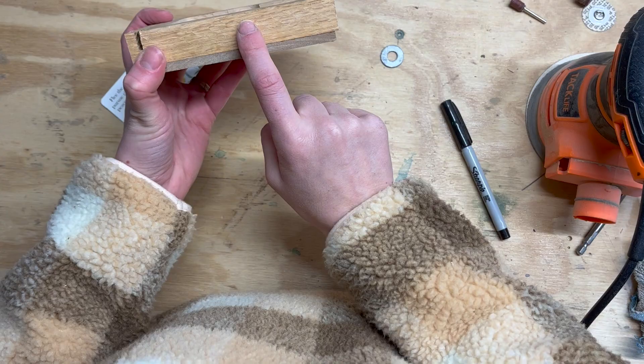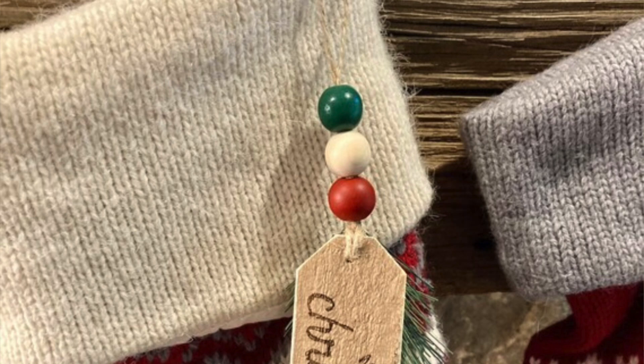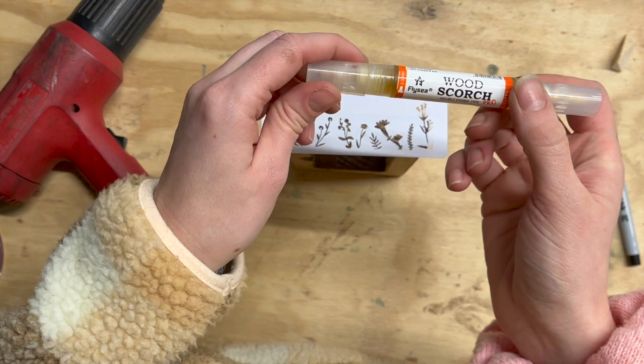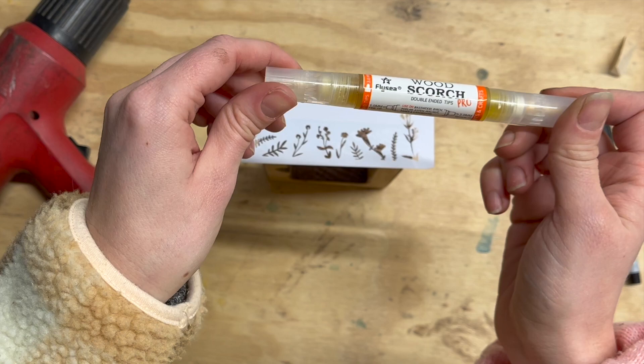I'll show you how I do a neat little engraving on the side without having a laser. I discovered this wood scorch pen around Christmas time when I was making ornaments and stocking tags. It's essentially wood burning using stencils. I've made this stencil using my Cricut, and I'm just going to color it in with this wood scorch pen and go over it with a heat gun and it'll show up. On the last one I made, I traced out a name for the person it was for and it turned out beautifully.